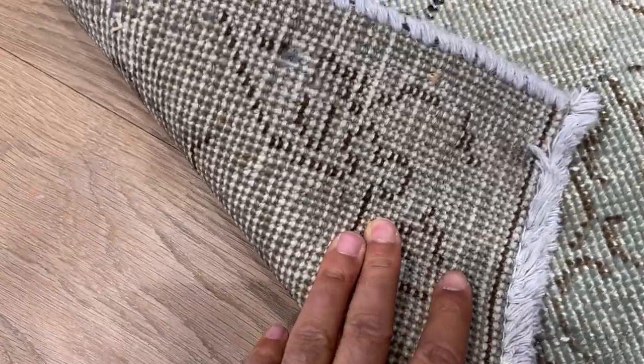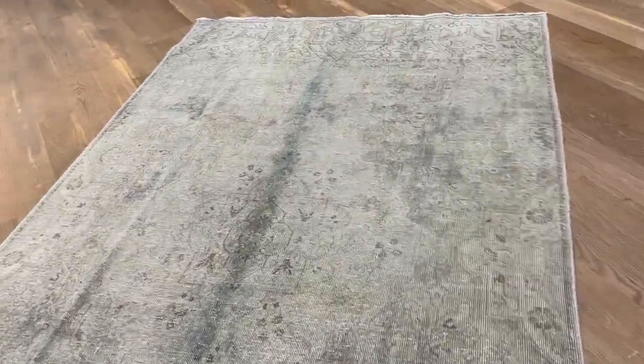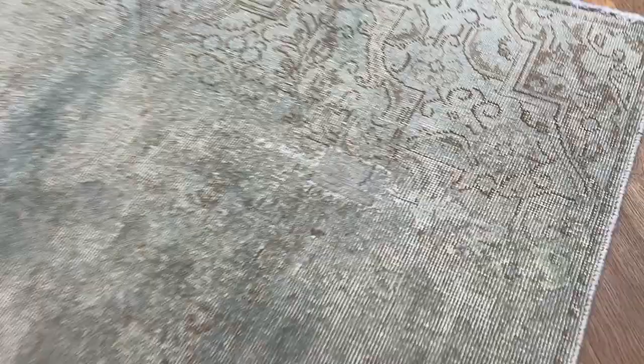Looking at the back, you can see the high quality Persian handmade knots. We added this carpet to our clearance section — there's a patch being worked on on this piece. It doesn't show so much, but it's there.